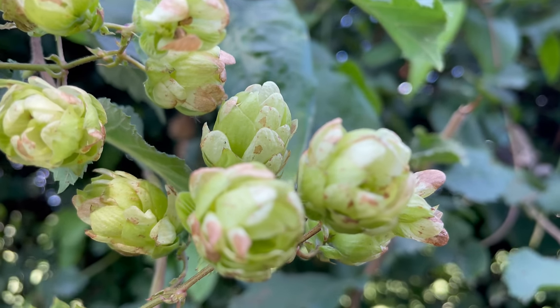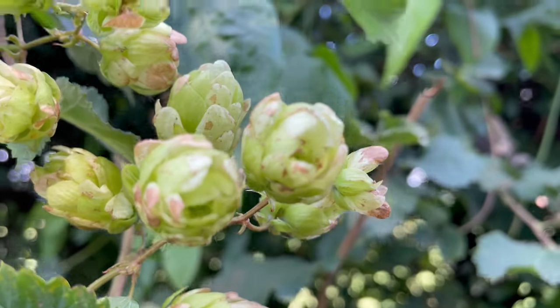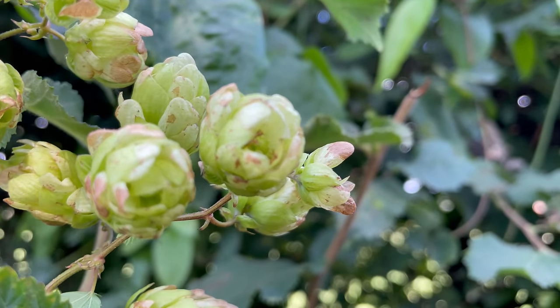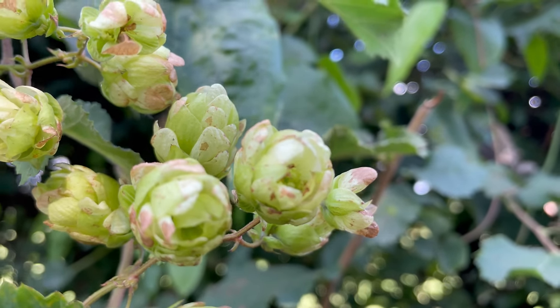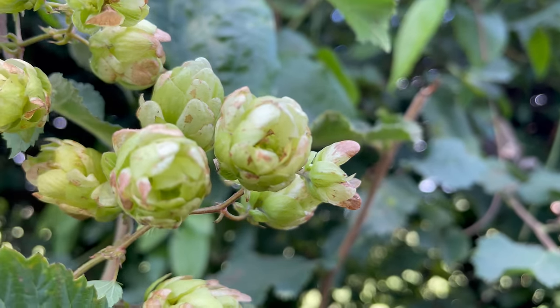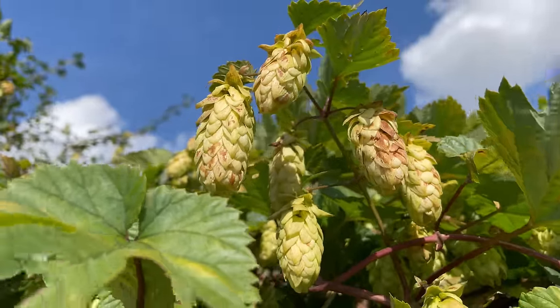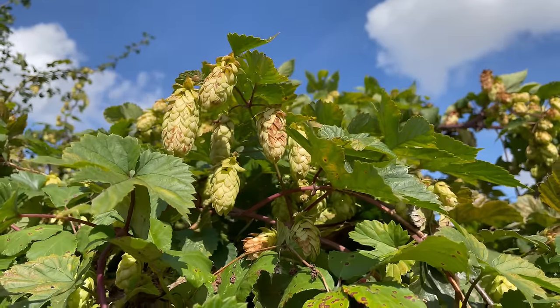Hops have a nice citrusy flavour and are quite bitter. They're traditionally used for flavouring ale and have a soporific and calming effect, making them good in a tea to help with sleep. In fact, just the smell of them can help you sleep — you can dry them and put them into a small open-weave bag next to your bed as a natural sleep aid.